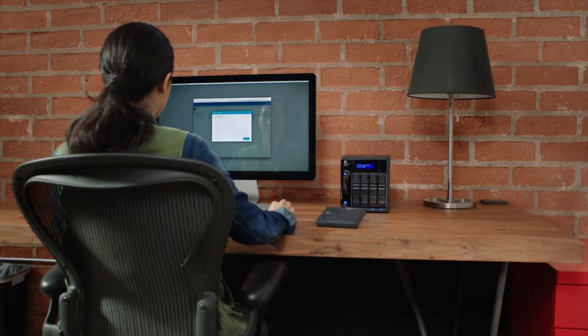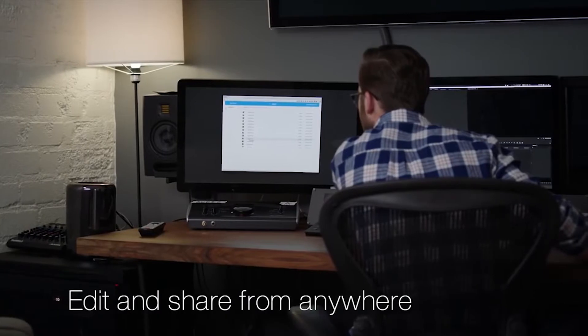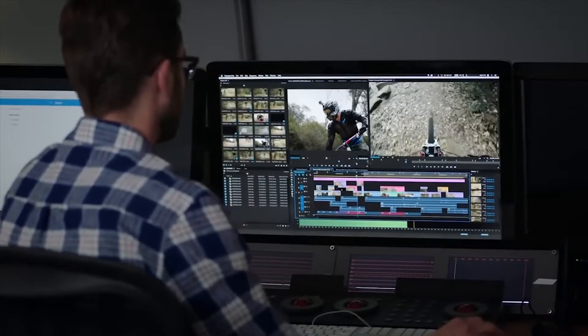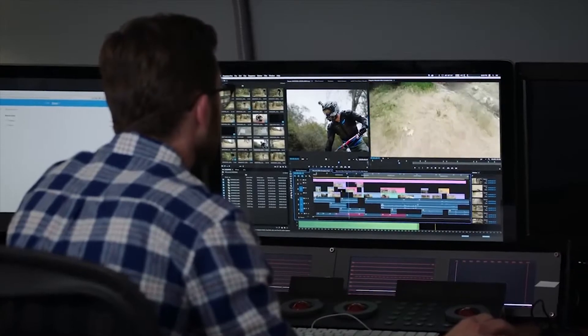Once you have your files on the My Cloud Pro Series, you can share hi-def media and give your team access through mycloud.com or the My Cloud mobile app. When a team member is done working on the project, they can save it right back to the My Cloud Pro Series through mycloud.com.